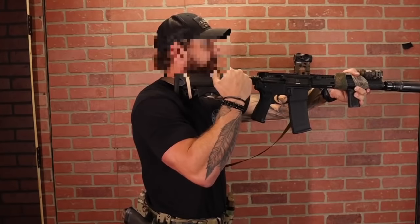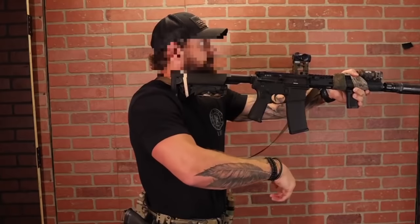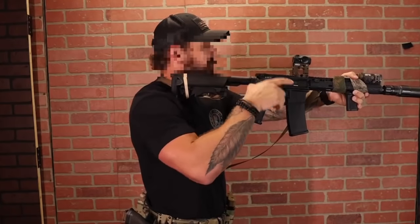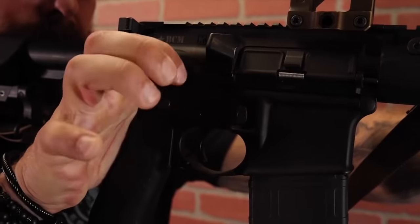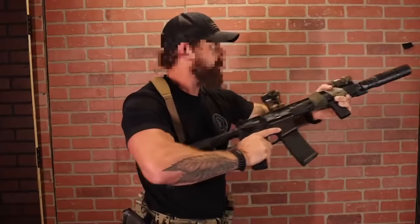The old school cheek weld where you have to roll all the way over is a thing of the past. Keep your head up — 360, 720 awareness. I can see out of my periphery on both sides, I can see below me and above me, because I'm looking in a neutral position. Situational awareness is universal.